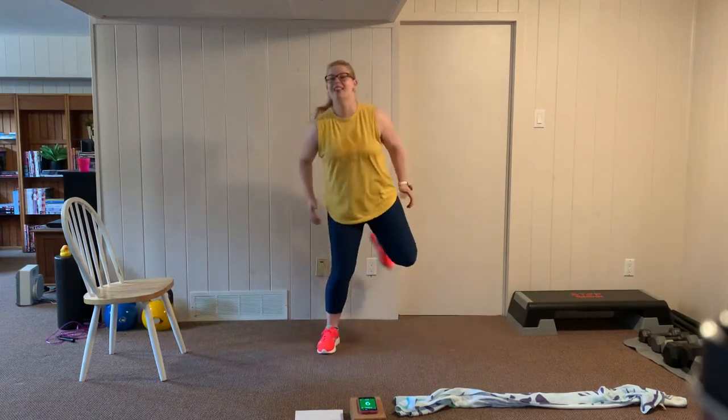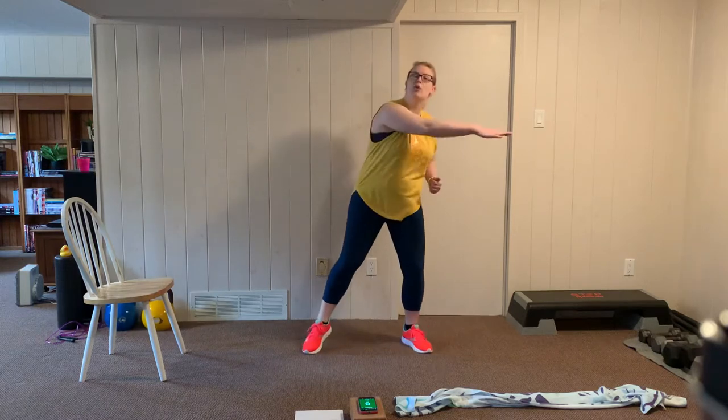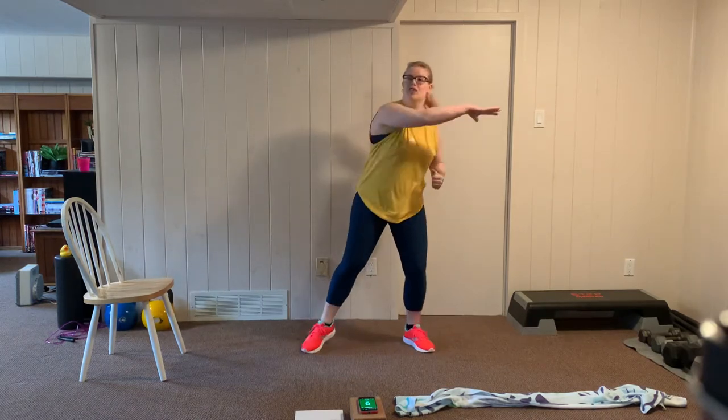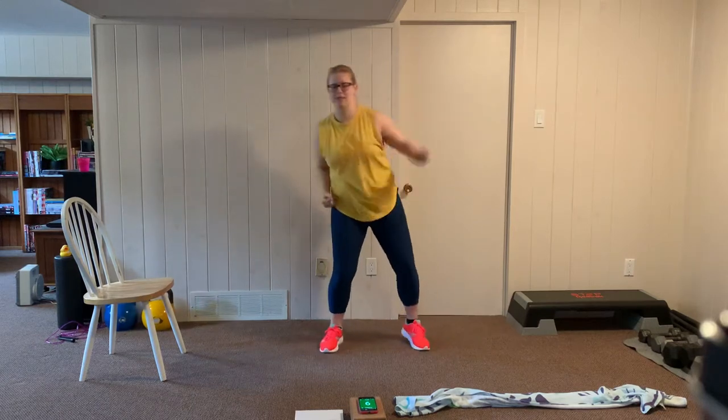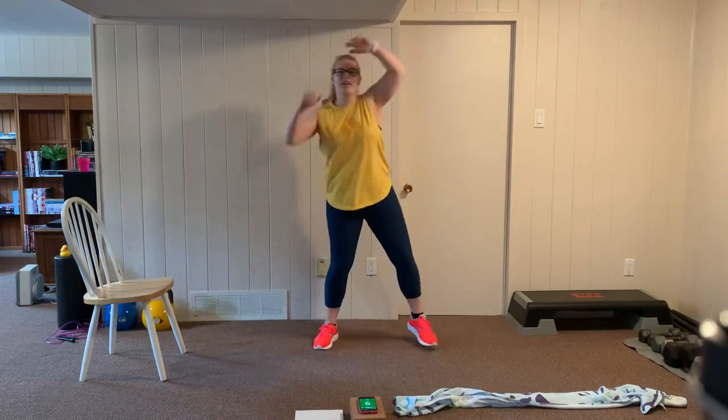We're going to start off with some hamstring curls to warm up the legs. We're going to be doing 20 seconds, followed by a 10 second rest, and then another 20 seconds at that same station. Our first exercise is going to be mountain climbers on the chair, and we'll rest for 10 seconds in between before moving on to the towel. Let's reach overhead, then alternating high knees.